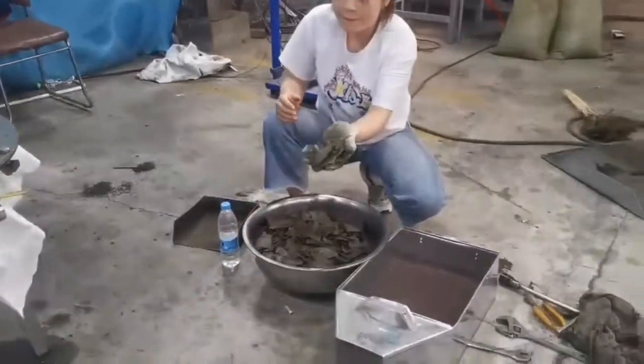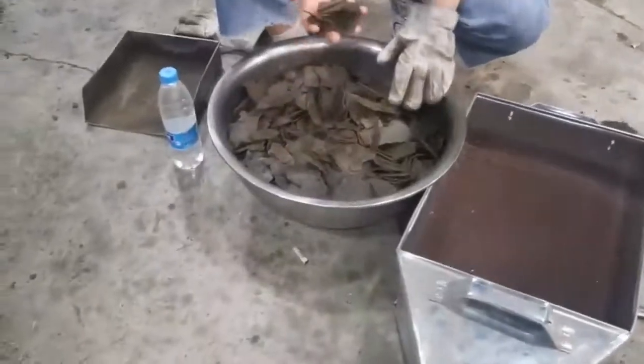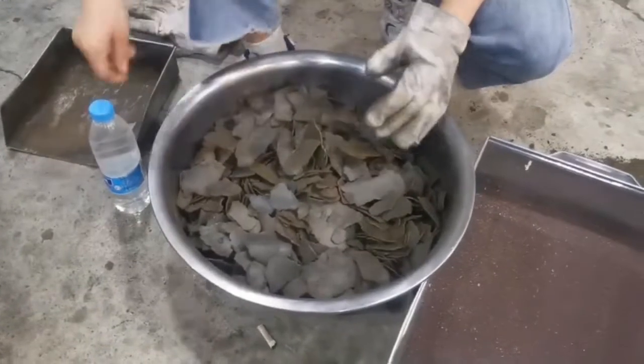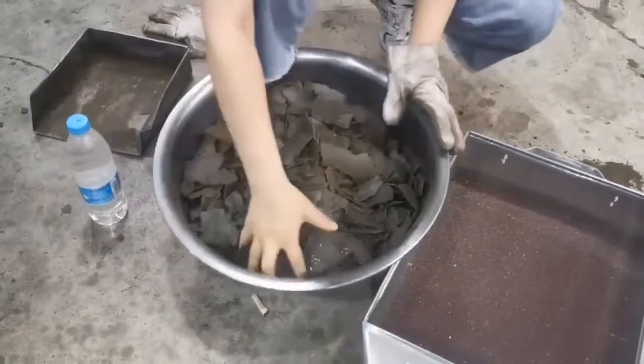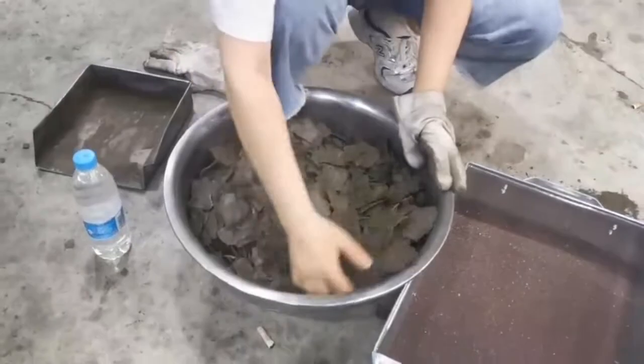So now, firstly, we get some oil cakes, about 5kg, and make sure with the water. Because the oil cake was too dry, we need some water to make it have more moisture.